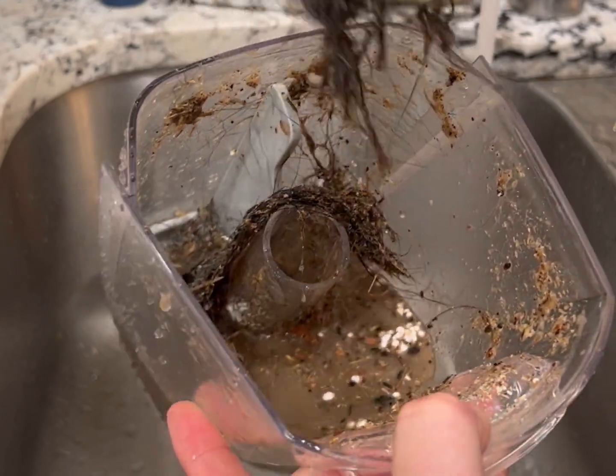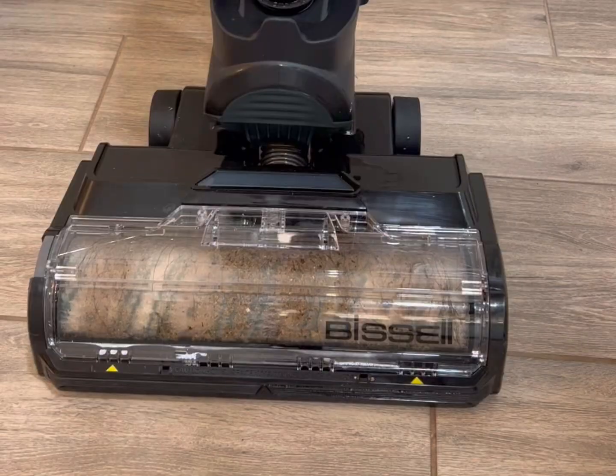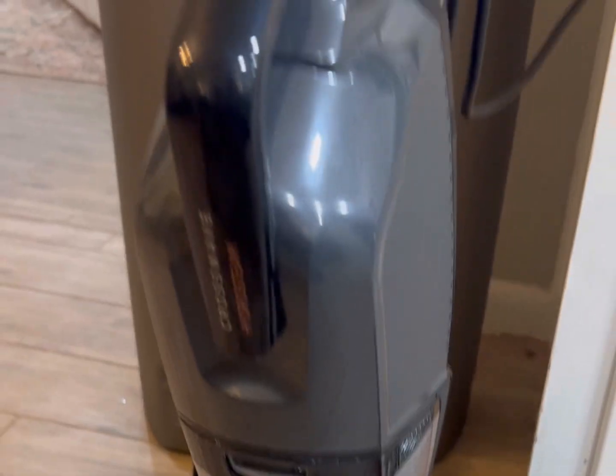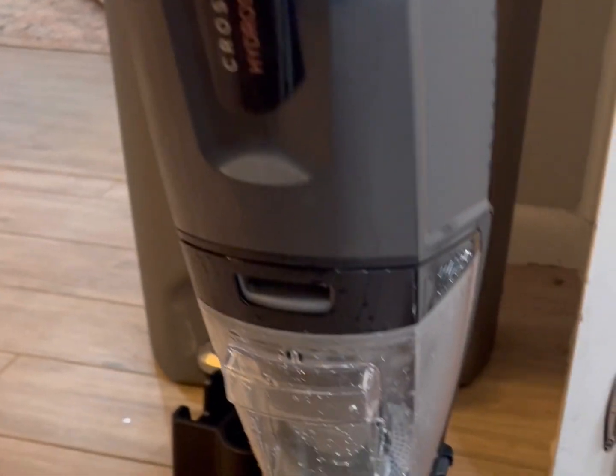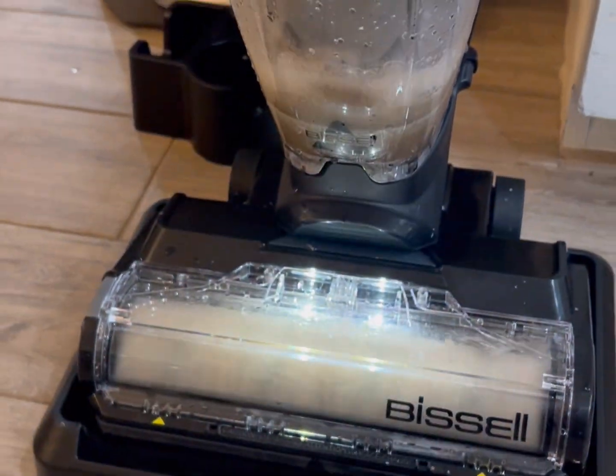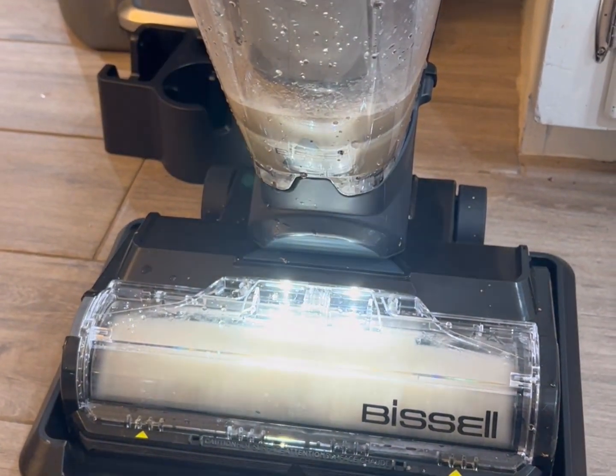I'm absolutely mind blown. My one tip is to make sure that you thoroughly clean the vacuum after so it doesn't develop any stinky smells. It does have a cleaning cycle — to use it, you place the vacuum in the provided clean-out and storage tray and click the clean-out cycle button. Once you clean it, remove all the parts again and let them dry for 24 hours.